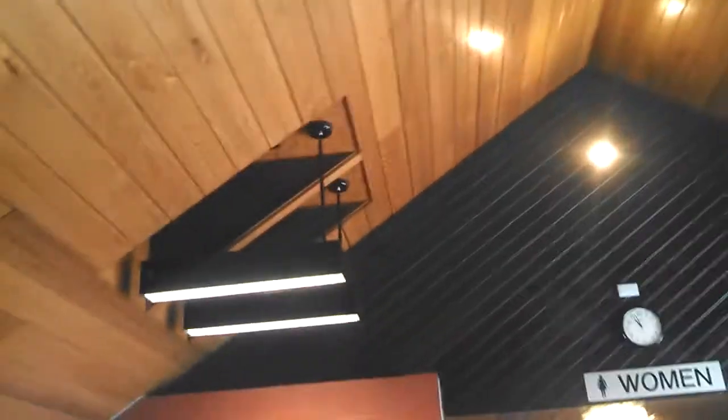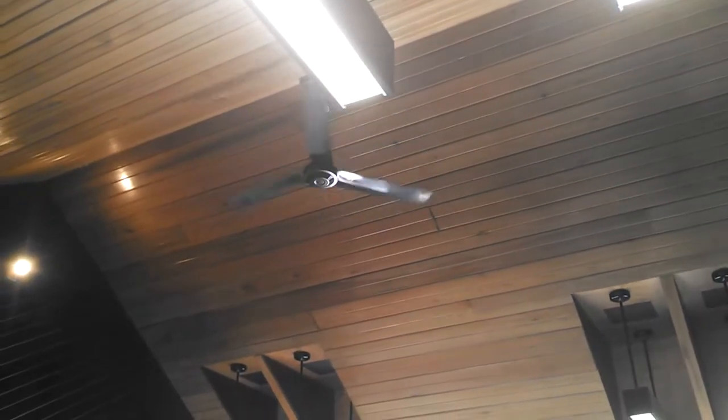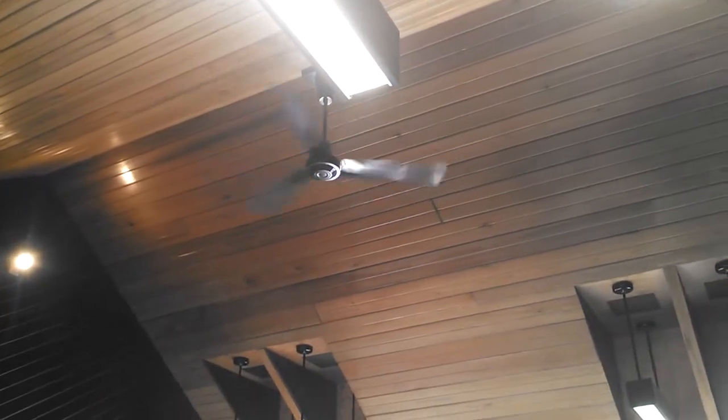This is one of the cooler rest app installs I've seen. It's one of those Dayton's but it's in black, and they've got these black, blue, and red lights. The overall layout is pretty cool. Unfortunately it's small and there's only one fan.